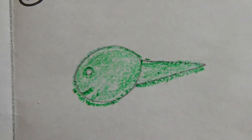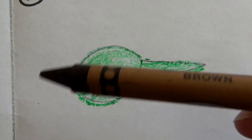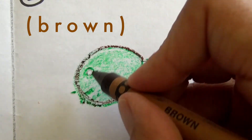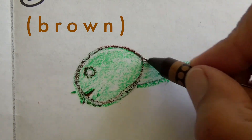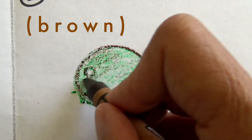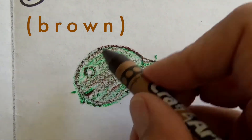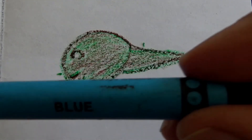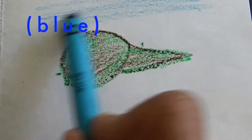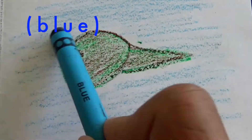Now pick up your brown crayon because we're going to use brown to trace over our tadpole again, because the tadpole is not just green — it's also brownish. So we trace over all our lines and then color over the green lightly. Now get your blue crayon, boys and girls. What are you looking for? Yes, the water! Our tadpole lives in the water, and the water represents the pond. Tadpoles live in ponds.